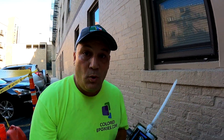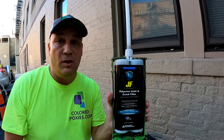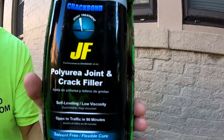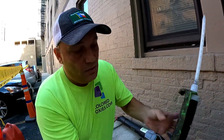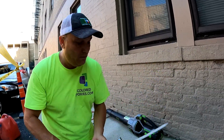So we have a crack here between two concrete slabs. What we're going to do is repair these slabs and bond them together with a product called a joint polyurea caulking filler. This stuff is super flexible and it comes out of a spiral mixer — it's a two-to-one, so it's an A and a B that mixes in a static mixer.